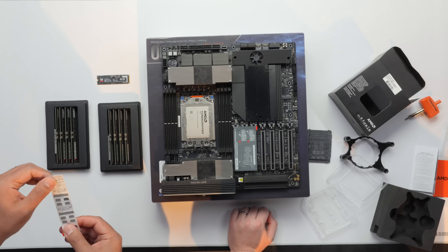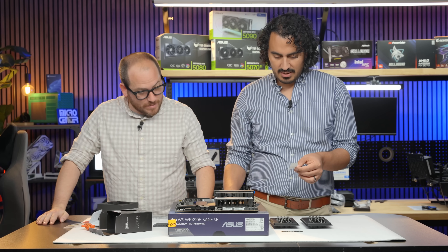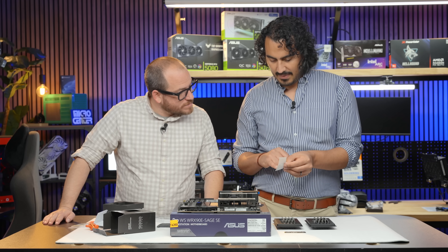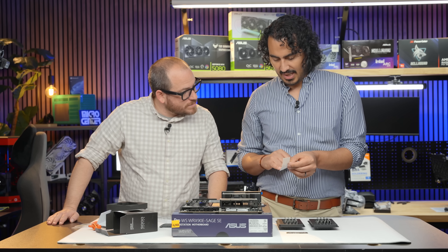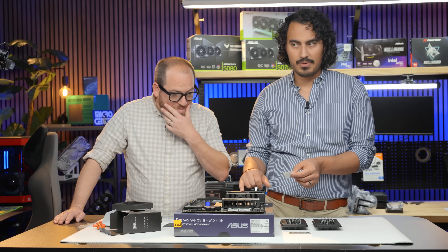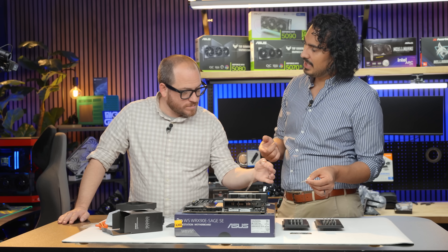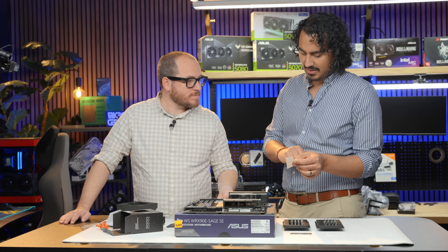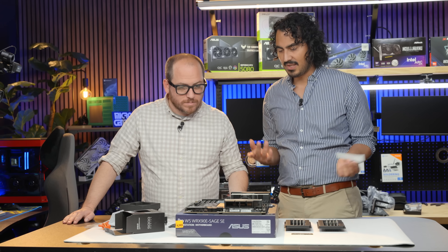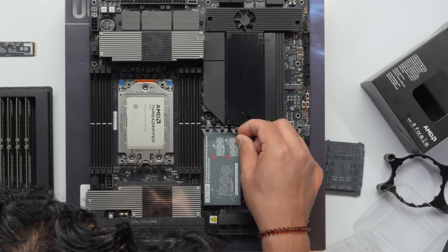The advisory here is about single vs dual PSU setup. One power supply supplies the CPU, PCIe, and motherboard. The second power supply uses a patch cable jumper for the motherboard. Then you evenly distribute GPU power across them — one CPU, one PCIe, then whatever GPU power you need.